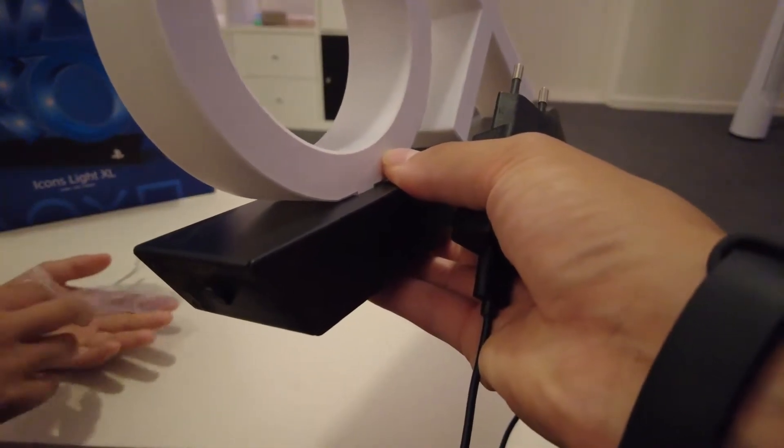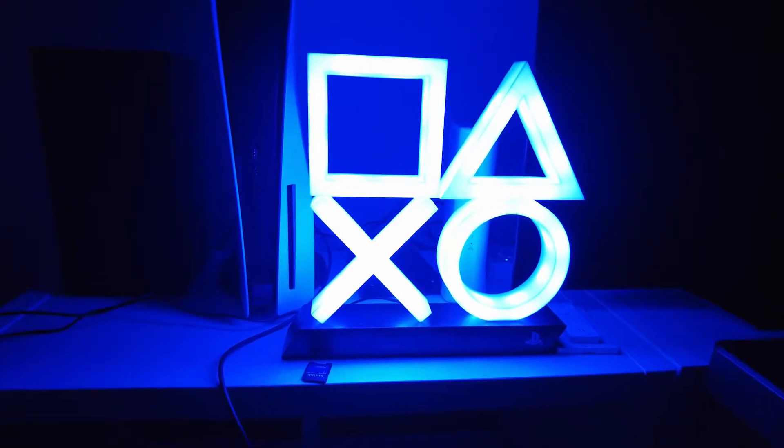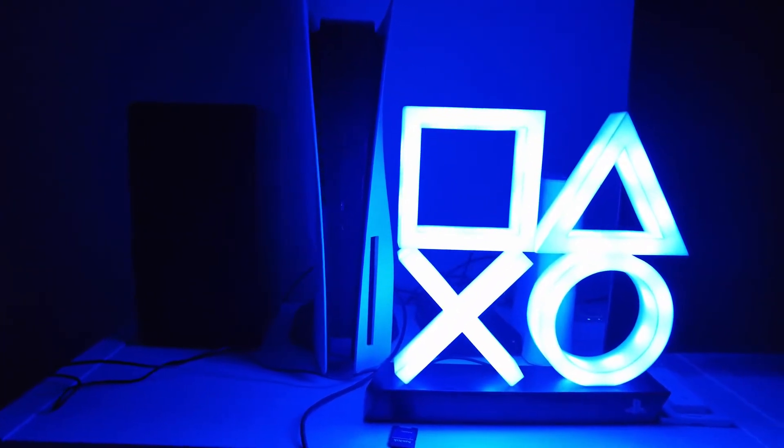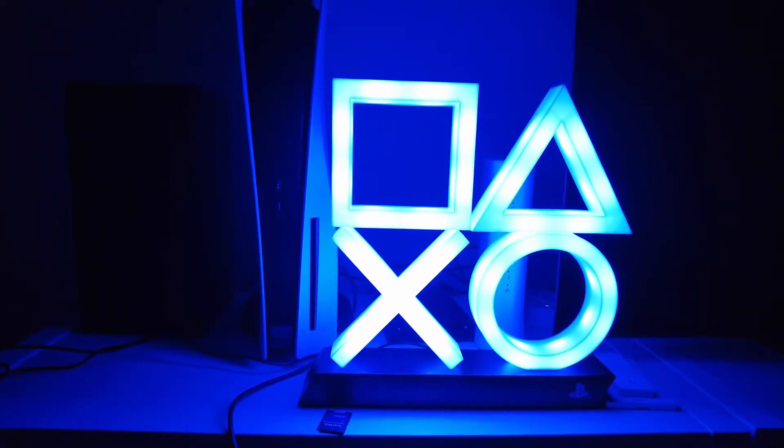We're back. We just set it up next to the PlayStation. It's pretty dark but I wanted to show you in the darkness how it looks. Let's do this — oh yes, see it? So this is standard mode.